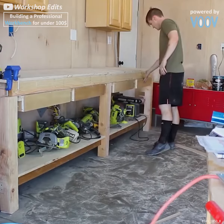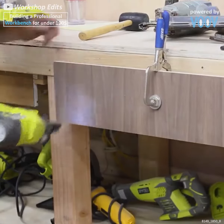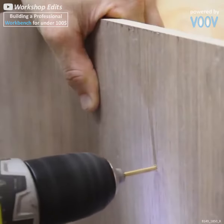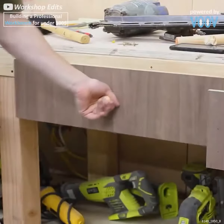Once that's finished, we're just about done. We're going to add some walnut veneer to our drawers, add some drawer fronts, and once that's done all that's left to do is admire our good work. Fantastic work, Zach, as always.